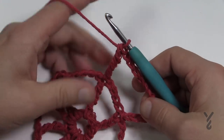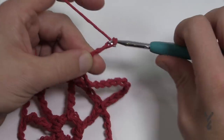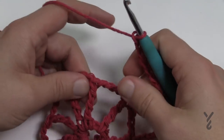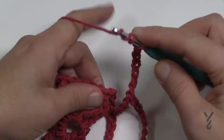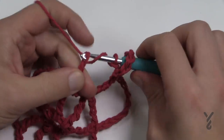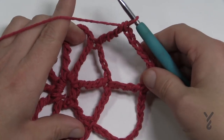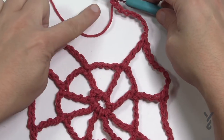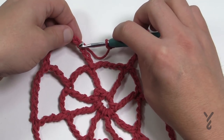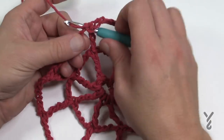To move to the next spoke you chain eight — 1, 2, 3, 4, 5, 6, 7 and 8 — then double treble into the next spoke: wrap three times, insert into the spoke, and pull twos all the way back up. Do that all the way around. Once you get your last spoke in, chain eight and join to the fourth chain up — 1, 2, 3 and 4 — and slip stitch. Now we've got one more round to do.